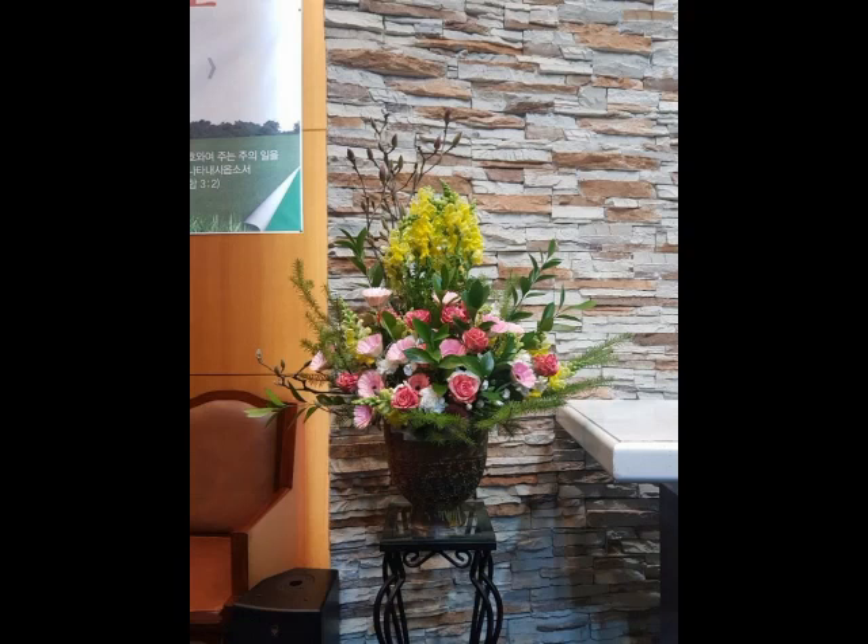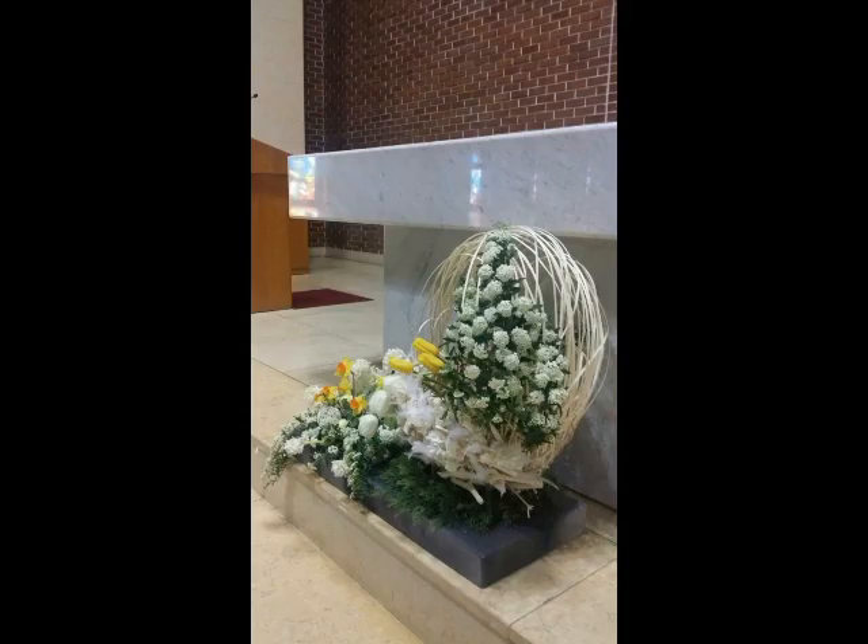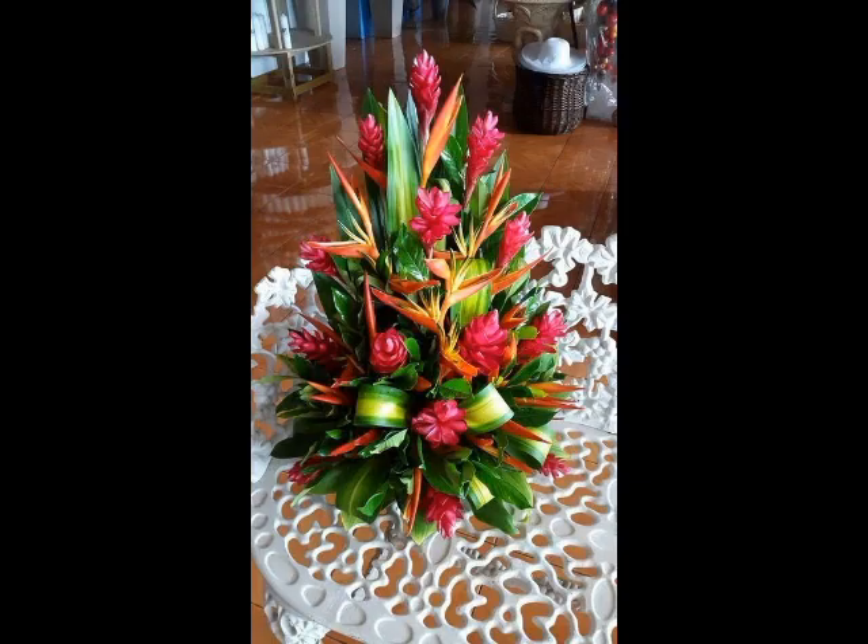Bismillahirrahmanirrahim. Assalamu alaikum friends. Welcome to my channel. In today's video we will get a very beautiful and adorable ideas about this beautiful type of flowered orange ring that is literally nice and adorable.